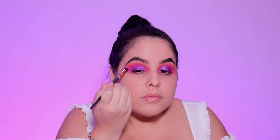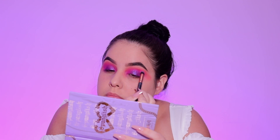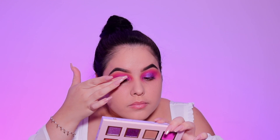I'm taking a little bit more of Ponte Hyper and blending everything out to make sure it's nice and seamless. Going into the pink pressed glitter shade called DNA Swing, I'm going to apply this with my finger to the center of the lid.